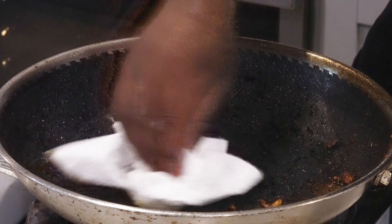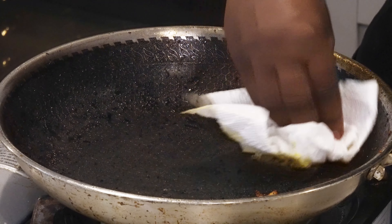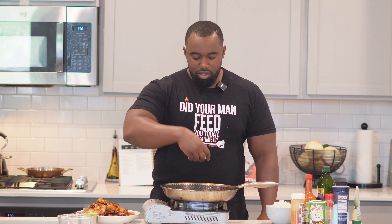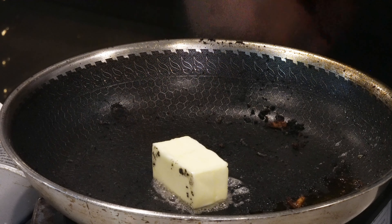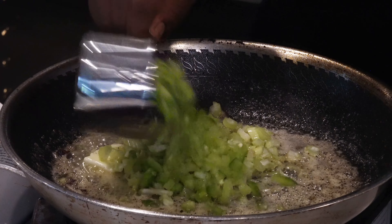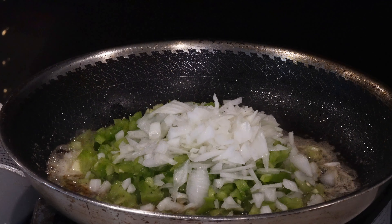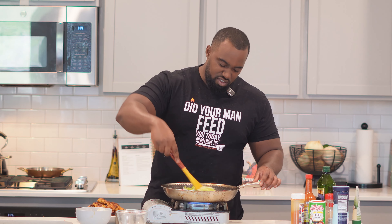We're gonna keep that extra oil and drippings — that's flavor. Drop in half a stick of unsalted butter, then dump in the trinity: a cup of diced celery, a cup of diced green bell peppers, and a cup of diced onion. We're trying to cook down the trinity and soften it up, so let this go for about five minutes.